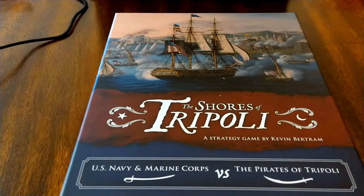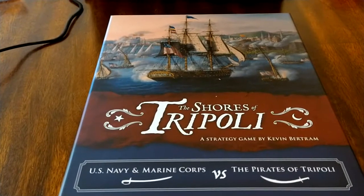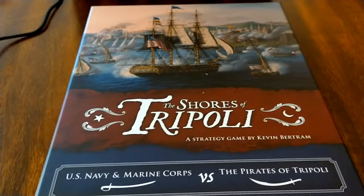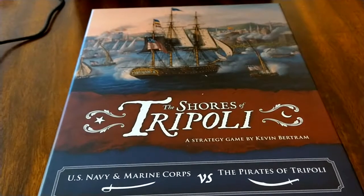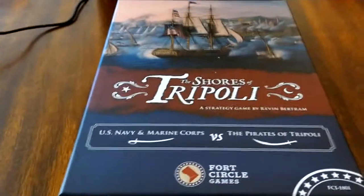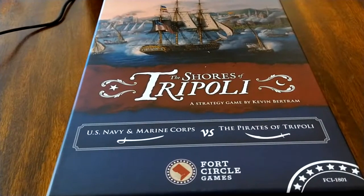Most people know Thomas Jefferson for writing the Declaration of Independence and for being the third president, but not as many people know what was going on during his presidency. The Barbary Pirate War was one of the major things happening at that time. The U.S. Navy began to be built under John Adams, and then Thomas Jefferson ramped it up with the Barbary Pirate War.